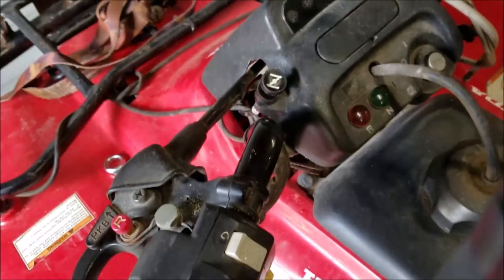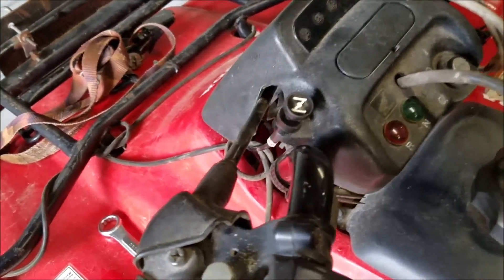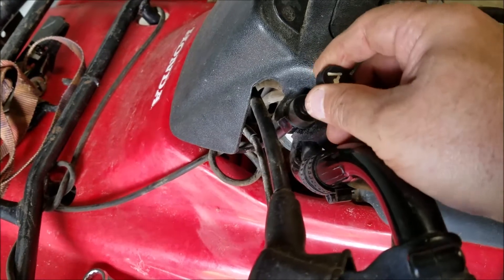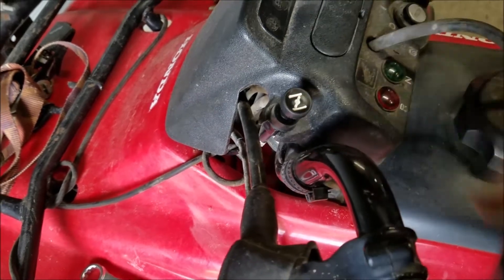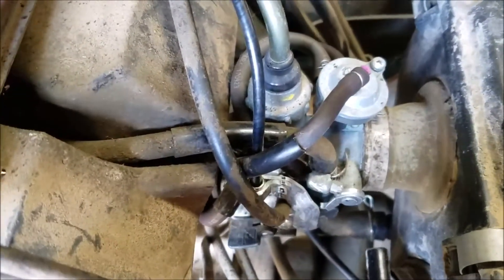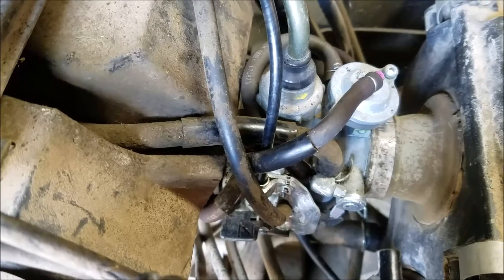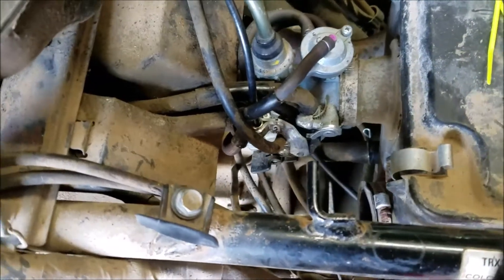Alright, clamp's on, cable's in. Next step will be to put it up at the top and function test it. New cable is in there and you have that strong feel of the detents. You can close the choke or open it.